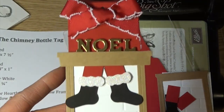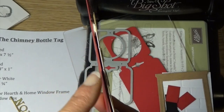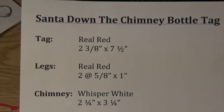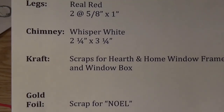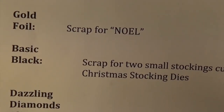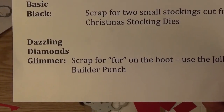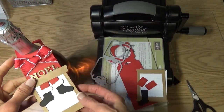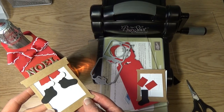That's the quick and easy way to put together your Noel tag with Santa coming down the chimney. I attached it to the base with some dimensionals — you can see them sandwiched in between. To recap: the tag was 2 and 3/8 by 7 and 1/2 inches; the legs were 2 pieces at 5/8 by 1 inch; the chimney piece is 2 and 1/4 by 3 and 1/4 inches. You'll also need scraps of craft cardstock for the Hearth and Home window framelits and window box, a gold foil scrap for the word Noel, Basic Black scraps for the two small stockings, and Dazzling Diamonds Glimmer Paper for the boot fur using the Jolly Hat Builder Punch. Check out my blog at www.suestampfield.com for the full supply list. Thanks and happy crafting — bye bye!